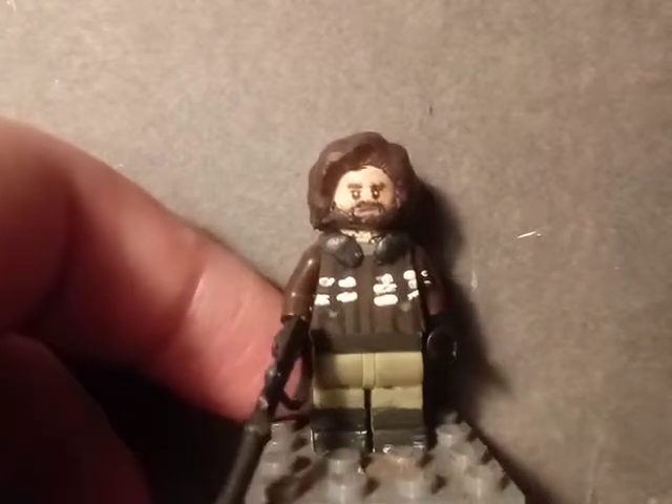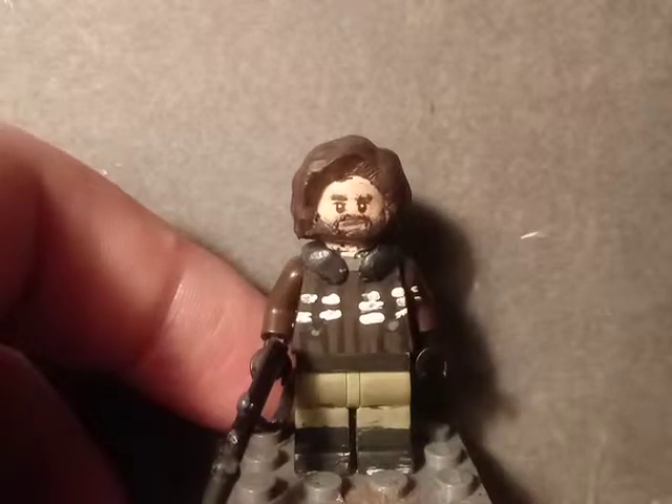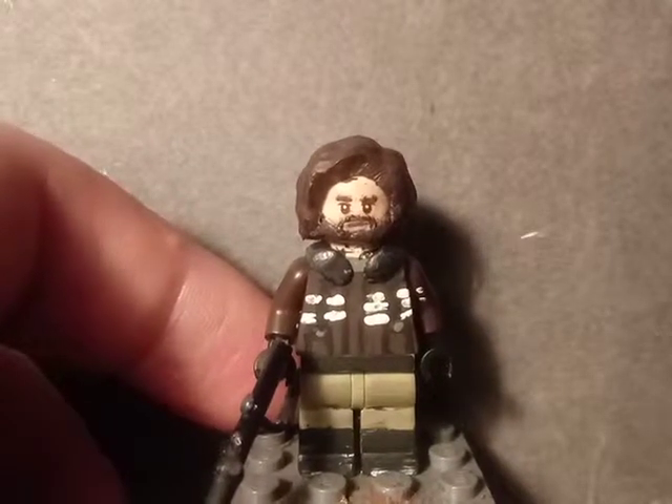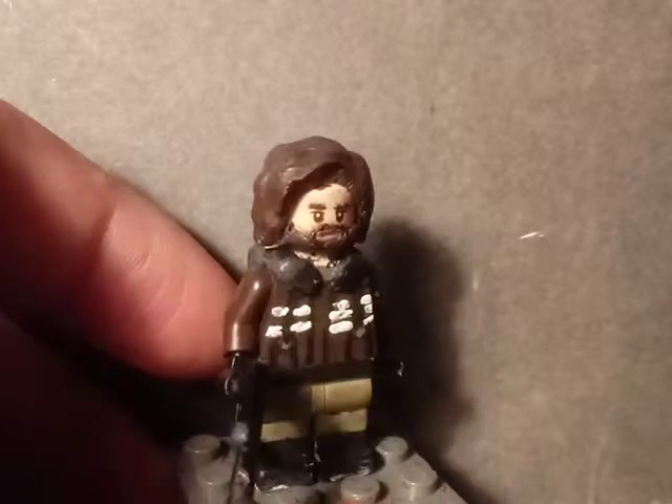Starting off with our first minifigure, which is MacReady from John Carpenter's The Thing. The hairpiece is from the Mad Eye Moody minifigure from the CMF Harry Potter series from last year. I cut off little parts from the front of the hairpiece, added some sculpt on it, and painted it brown.